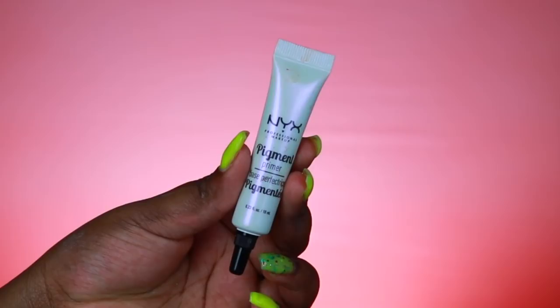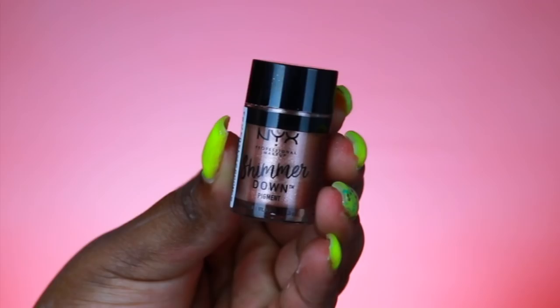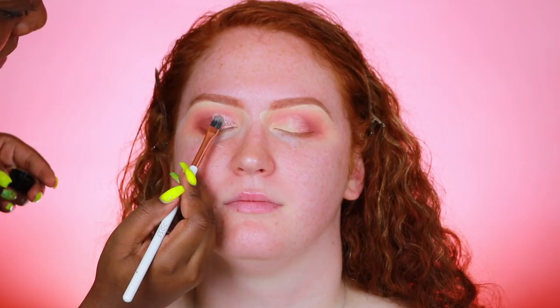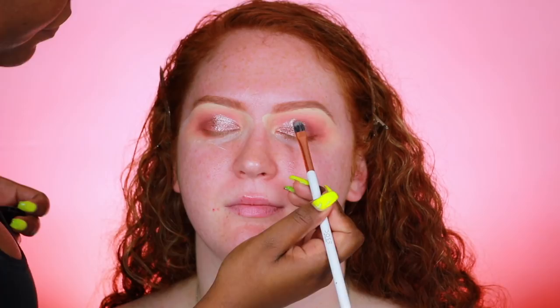Now I'm using a NYX pigment primer — the main reason I'm using it is because I'm going in with a pigment and it gives that pigment something to stick to. You can use Fix Plus, a setting spray, or eye drops, but NYX sent this primer so I decided to use it along with one of their new pigments. This is a shimmer pigment in the shade Peachy — a really pretty peachy sparkly color. With that eyeshadow primer it looks so metallic and foiled. The flat brush from Dose of Colors makes applying that pigment really nice because it sticks to the primer and the pigment beautifully.